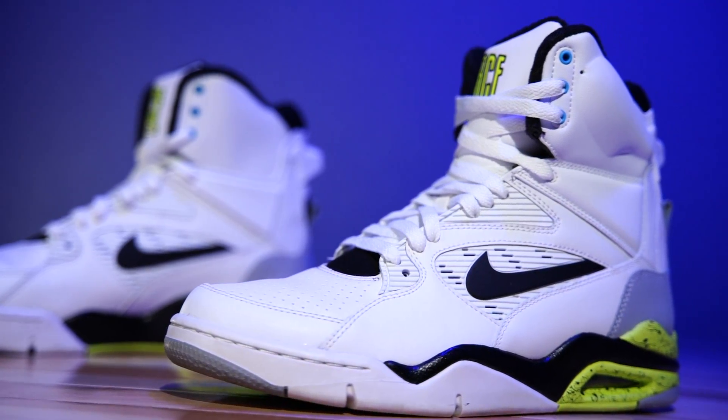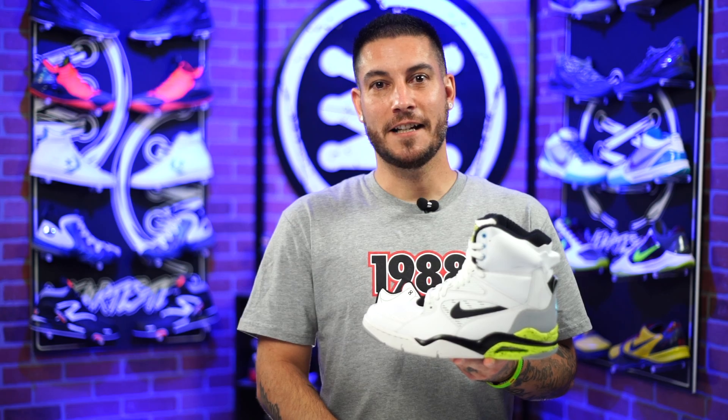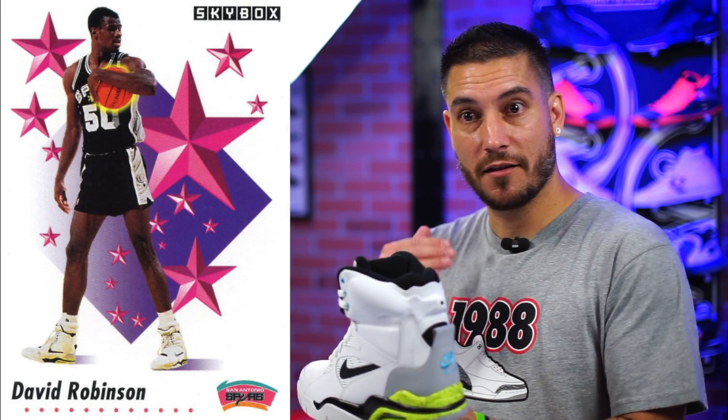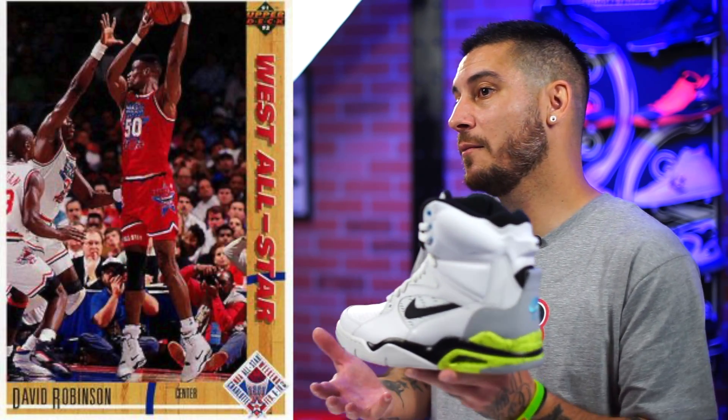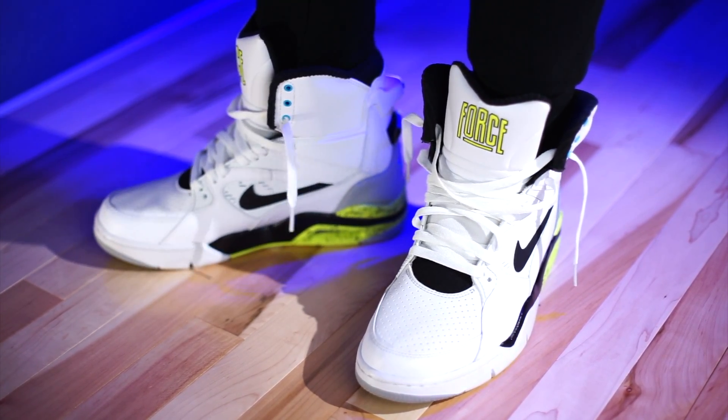On the NBA floor, these were most notably worn by David Robinson — the Admiral. He was a military man with a unique story coming to the league; he played for his military basketball team, was spotted as a seven-footer getting buckets, became a Spur, and is a Hall of Famer. He wore all of these shoes — the Command Force, the pumps, all of that. He's probably the only one with long enough legs to make these not look funky.